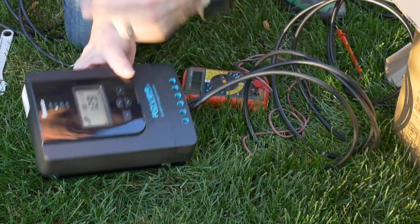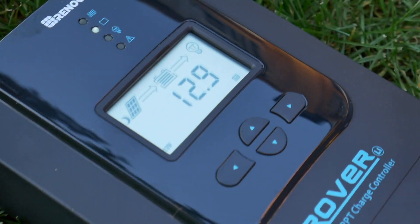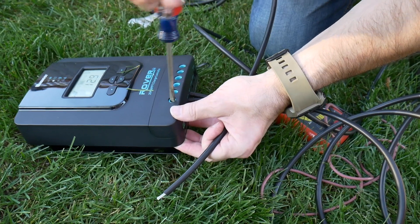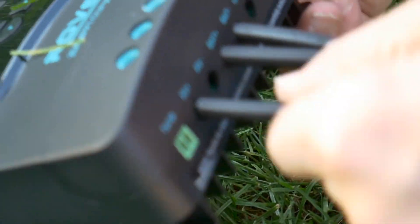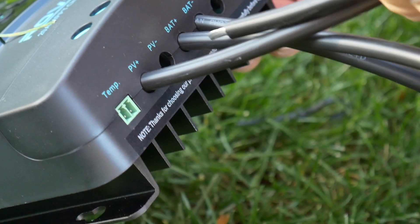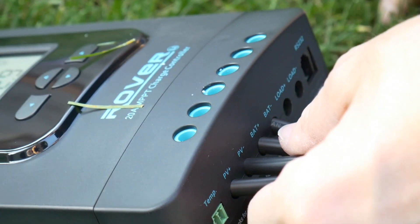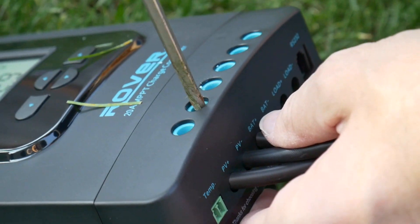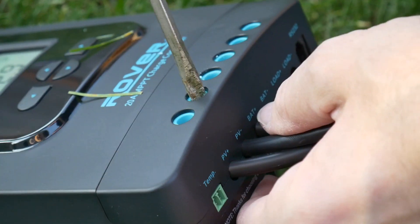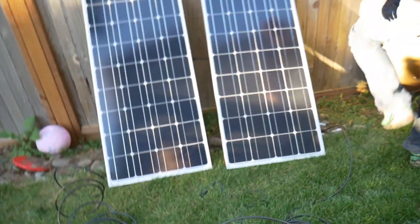We got 12.9 volts — looks like it's working. Now the sun's going down. Are we getting any juice? We're in the shade now. Let's get them in the sun — we can get them in the sun, we're good.